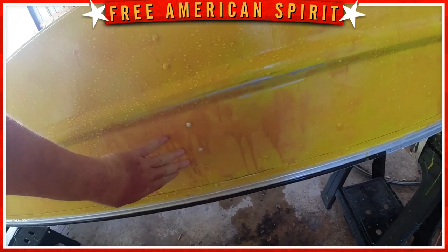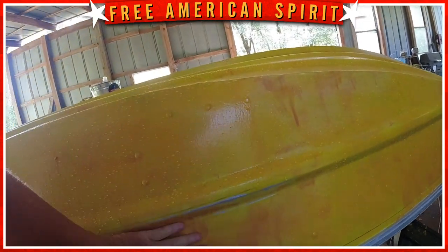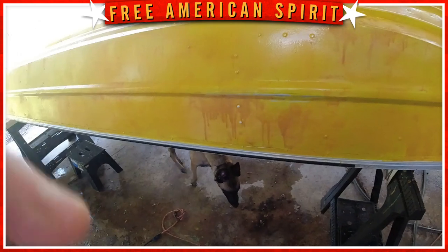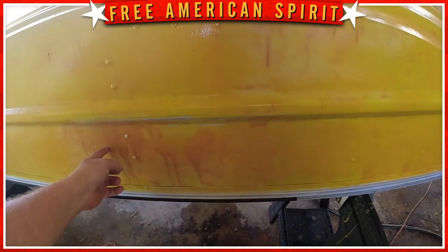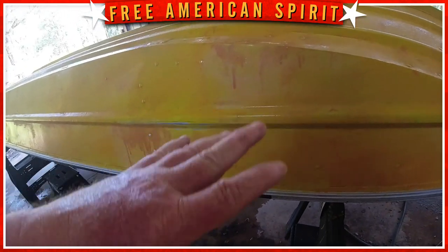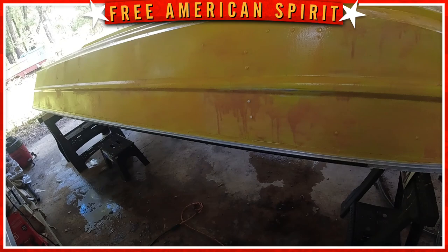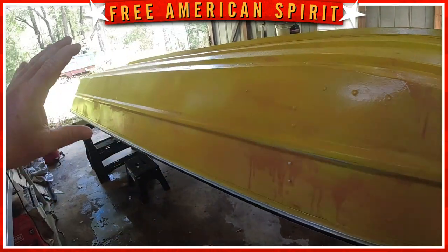I sanded all these areas down smooth. I didn't want to go all the way down to metal, but there are a couple spots that did go to metal. I got rid of all the raised issues. Now where I sanded, the glossy finish is off. You can hear the difference with my finger — the sanded areas are rough so the paint will stick, and the unsanded areas are so slick it would probably just lay on and chip off eventually. This is a test spot — we're going to try it out.